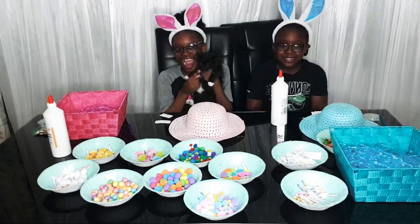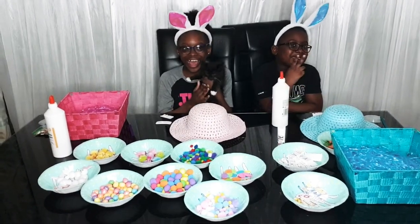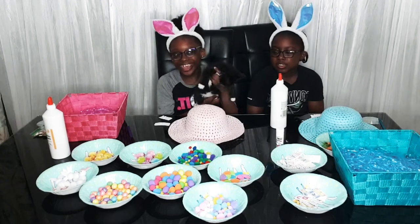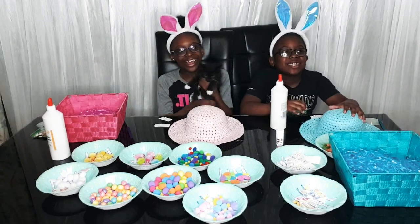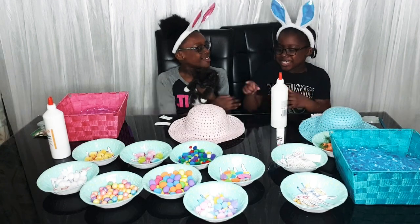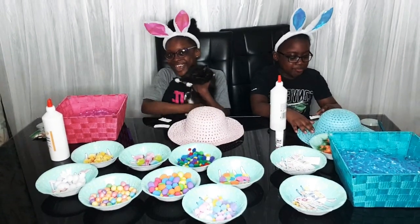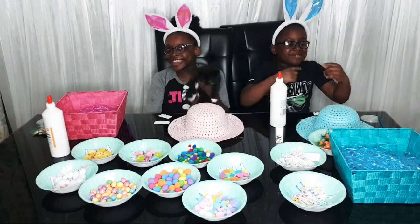Hi guys! It's Ethan from TheKindersShow and today we are going to be decorating our own Easter hats, so please comment, like, and subscribe. At the end you guys are going to comment which one you like the best — hashtag team blue or hashtag team pink if you think that person is going to win.